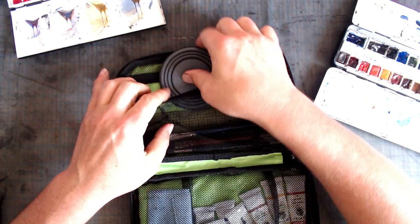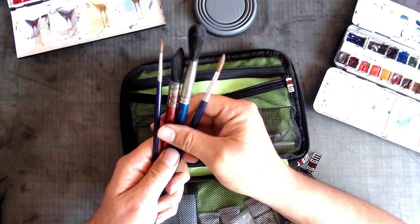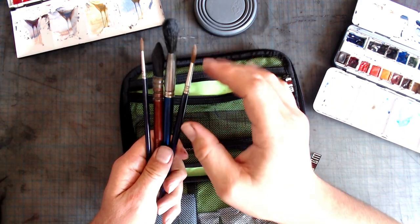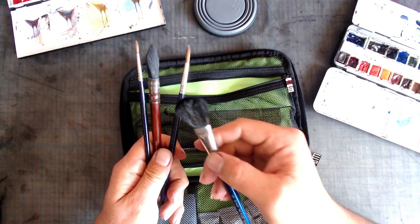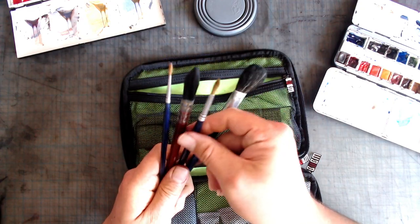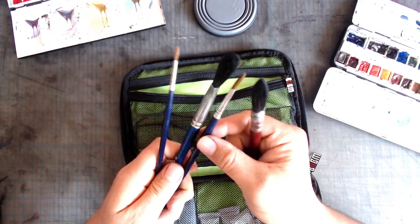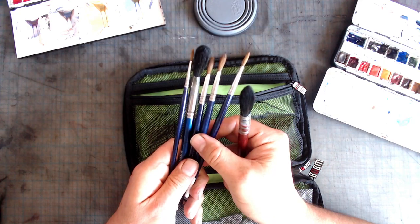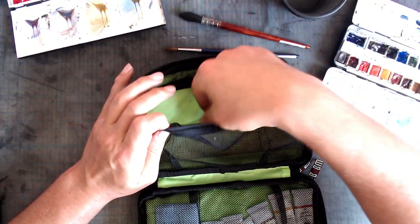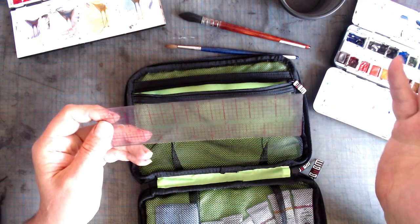Also in this pocket I load up on my watercolor brushes. This case is long enough that the brushes fit perfectly, and there's enough space to even take a larger mop brush, which gives me the ability to handle slightly larger paper sizes. I also include a smaller mop that comes to a point, giving me a little bit more control, and then a bunch of rounds in different sizes. In the same pocket go my collapsible cup and also my trusty clear plastic ruler, which I cut out from a larger 24-inch ruler.